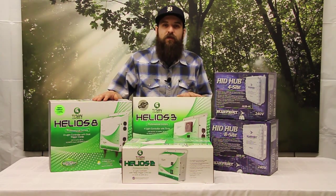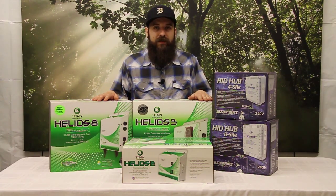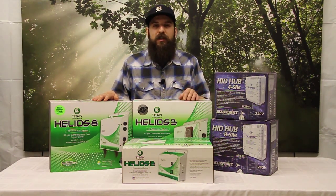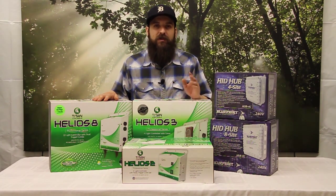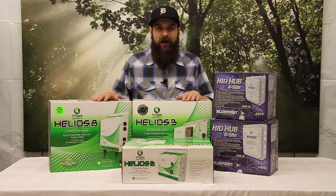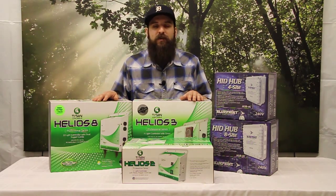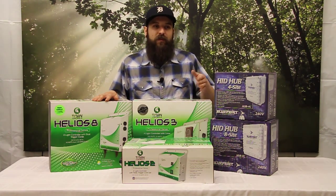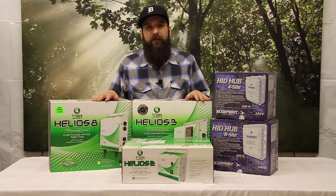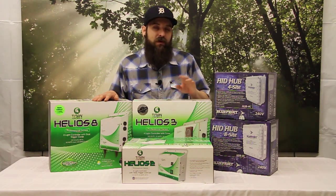I hope this cleared up some of the things you've been wondering about regarding amperage, voltage and wattage. Keep in mind we're paying for wattage — voltage and amperage are just ways to use energy efficiently. On that note, 240 volt does run your equipment more efficiently and will produce more light out of your bulb, so you are getting a little bit more out of the electricity you're paying for. All these lighting controllers and more are available on our website at 4hydroponics.com — come check us out, we'll see you next time.